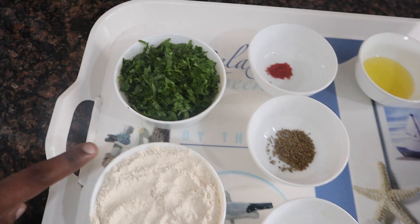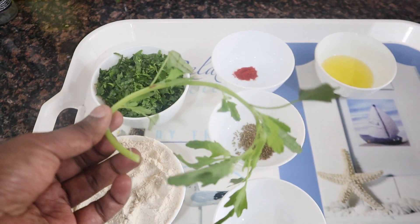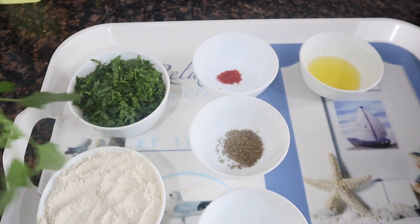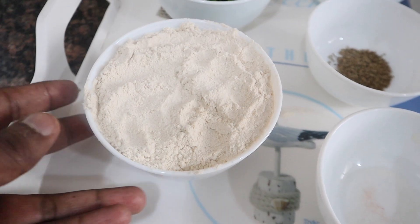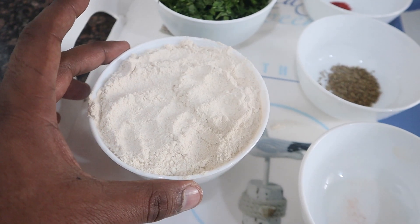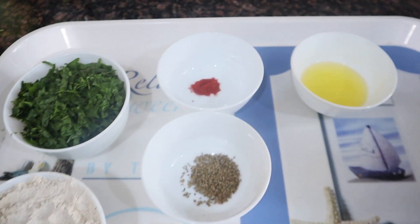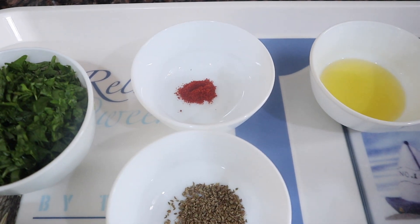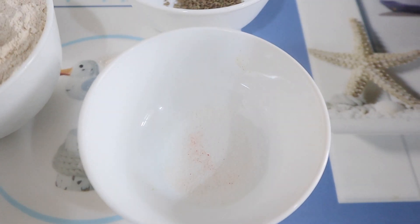Let's look at the ingredients of this recipe. The most important ingredient is Bathua Saag — wash it and chop it, we will need about one katori. We have enough dough for 4 or 5 small parathas, which you can adjust depending on size and thickness. We have a pinch of lal mirch, which you can avoid depending on your baby's age. We also have half a teaspoon of ajwain, and we will add some salt.